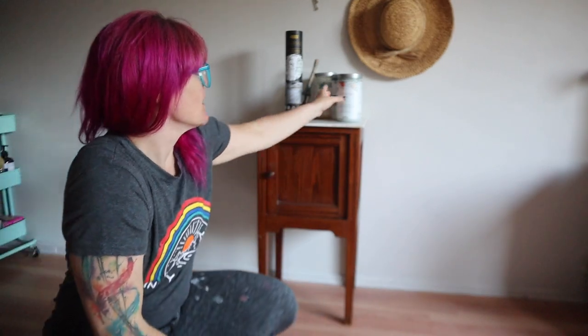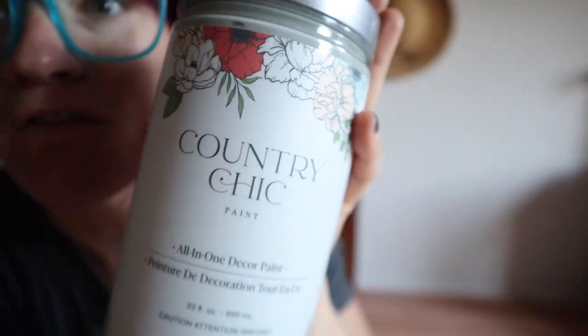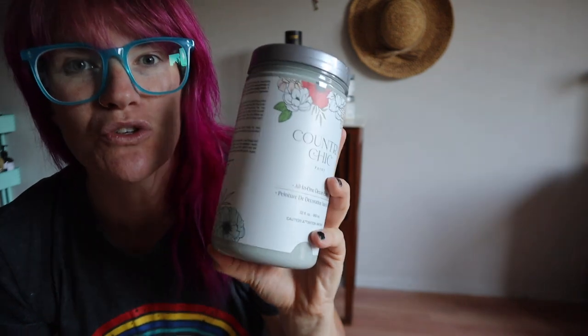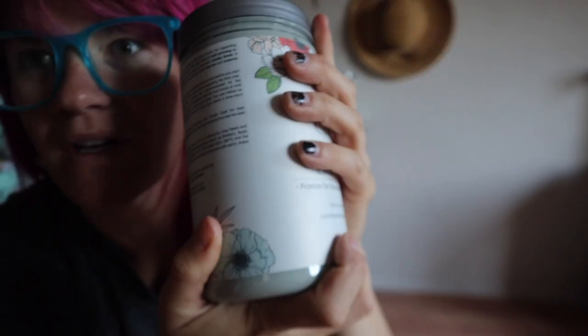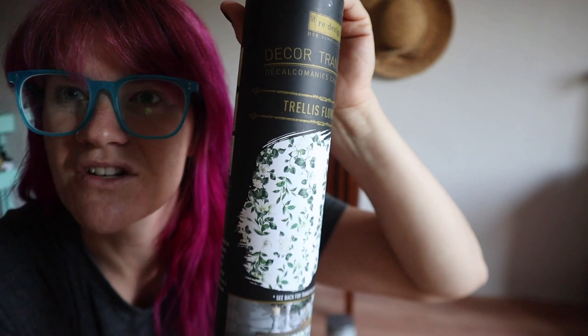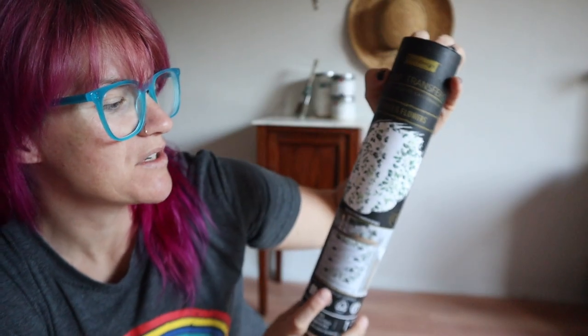Today we're going to do a small project. I kind of wanted to show you guys that not everything has to be super big pieces of furniture. This is a little side table that my client is going to use to put plants on, so we're going to make it kind of planty. This little piece has a marble top and we're going to be using one of my favorite kinds of paint — Country Chic. It is May and this is their color of the month called Dune Grass, which is a lighter green color. We're also going to use a Redesign with Prima decor transfer called Trellis Flowers.